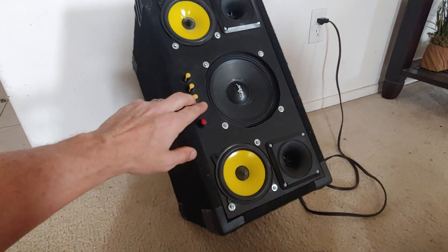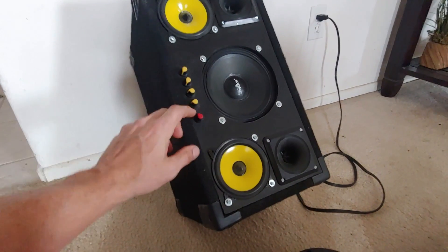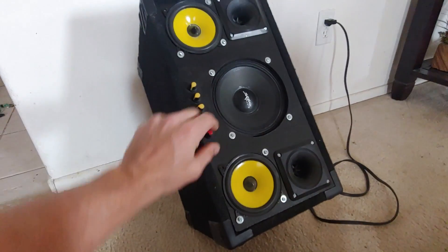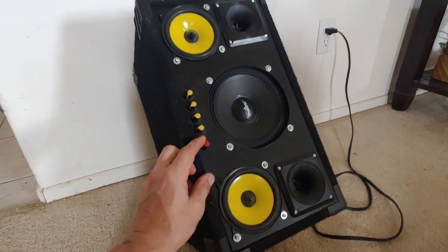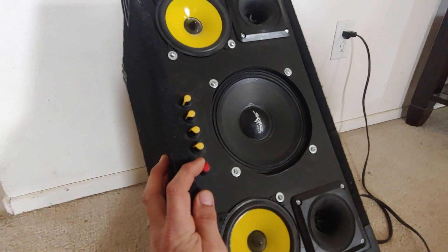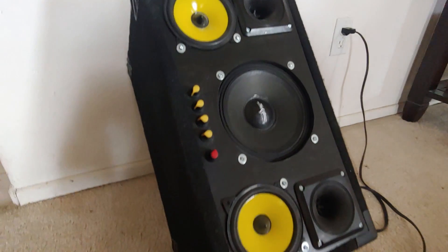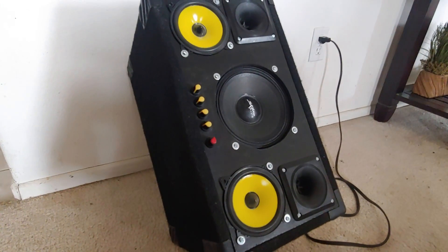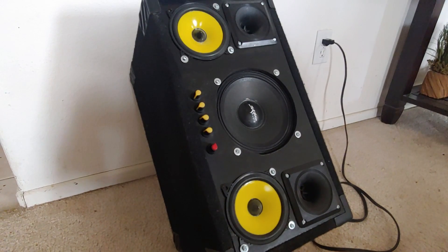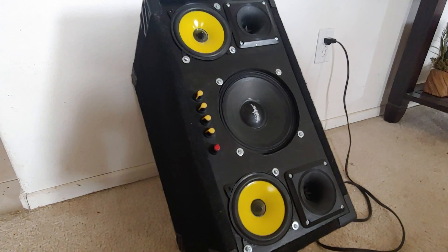I've got basically all the treble and high stuff tuned all the way down, and all the lows as high as I can go. So it sounds terrible, but I'm just trying to see what we can get out of that FSX speaker. The FSX is rated at 300 watts, but with any power it just starts distorting very quickly because it just doesn't have the excursion that the other one does.